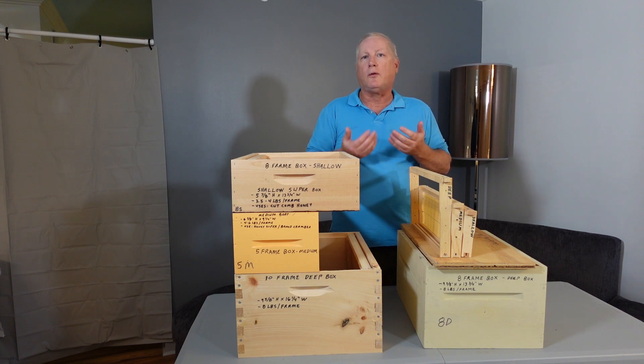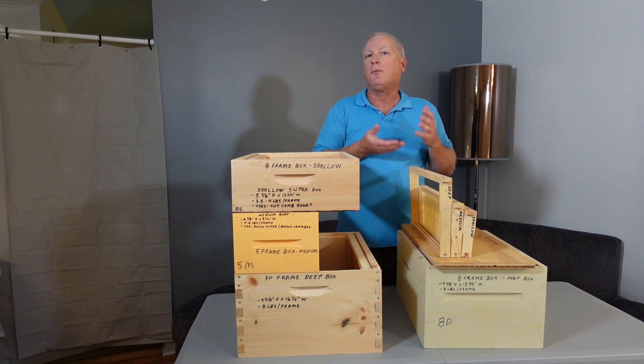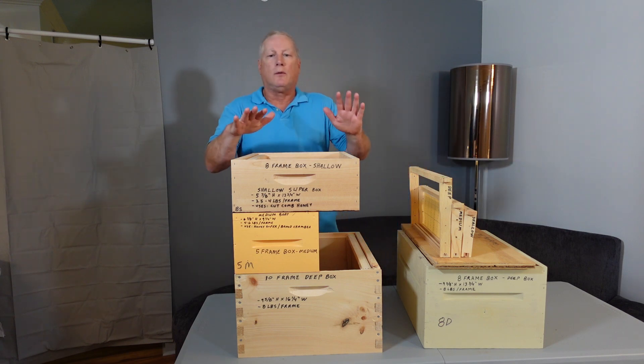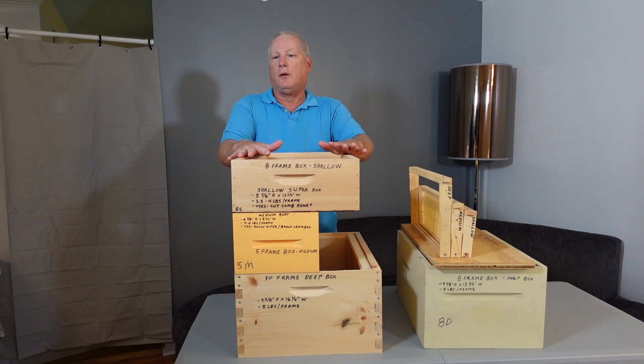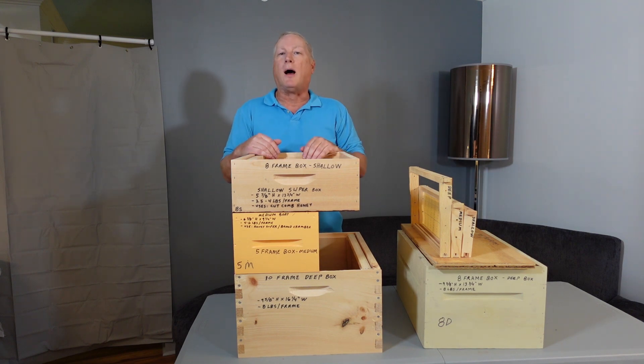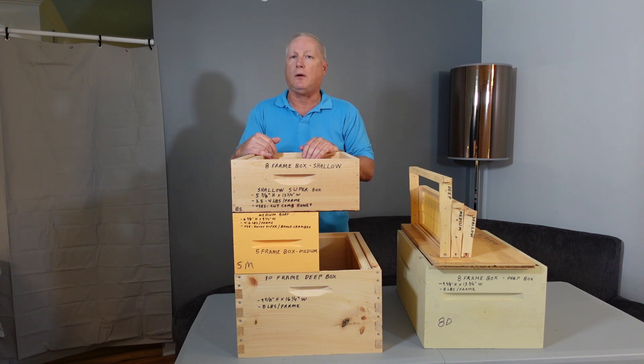It's an individual choice, and I realize that when I purchase frames I have to purchase two different frame sizes. So your very first choice is what depth of box and corresponding frames you're going to use.